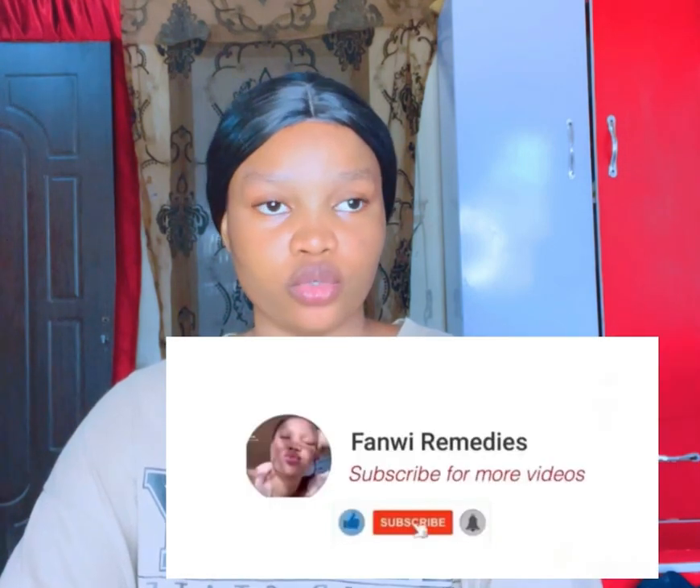Hi guys, welcome to my channel, hope you guys are doing well. If you're just coming across this channel, maybe this is your first time, thanks for stopping in. This channel will cover body enhancement, skincare, and medicines related to body enhancements. You're very much welcome. Just subscribe and click the notification bell button so you can get notified when we drop a new video.